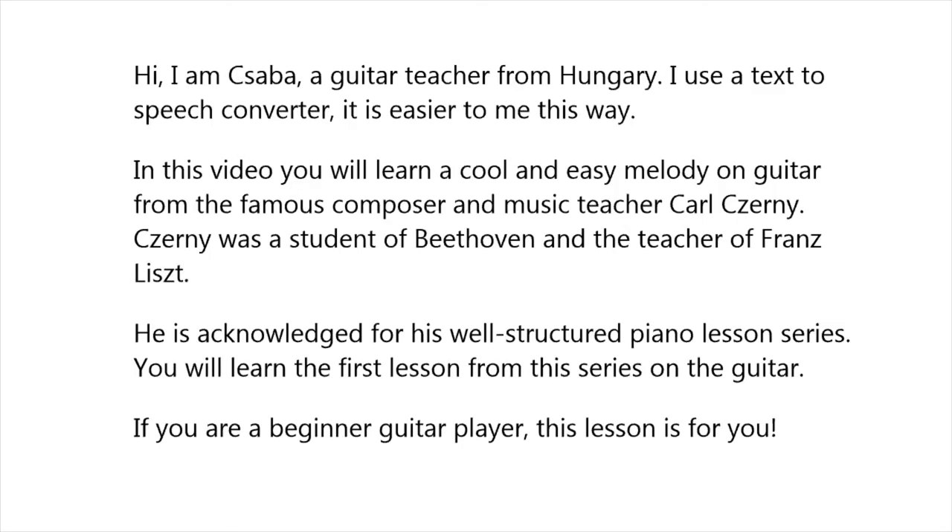Hi, I am Chaba, a guitar teacher from Hungary. I use a text-to-speech converter — it is easier for me this way. In this video you will learn a cool and easy melody on guitar from the famous composer and music teacher Carl Czerny.